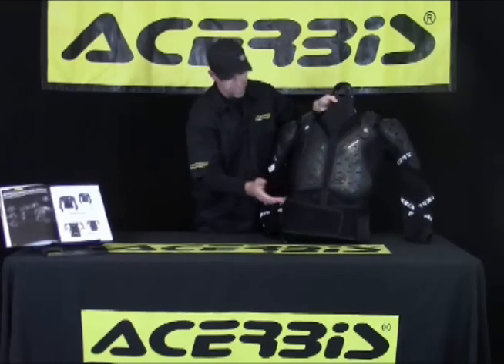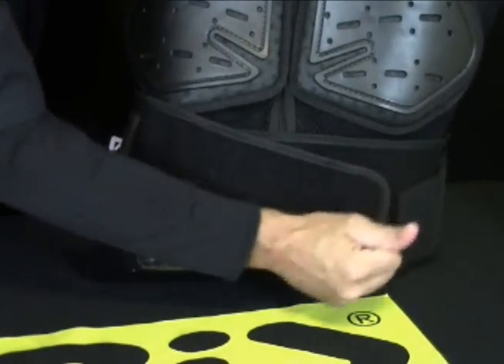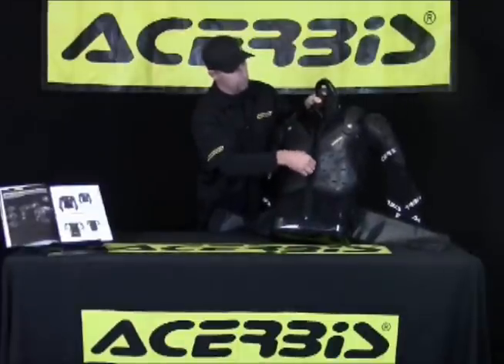The next feature I'd like to point out is it has a dual strap kidney belt. You have the first strap, which really helps cinch it down, and this is the full part of the kidney belt here. As you see, it is a jacket, so it does zip on just like a jacket at the middle here.